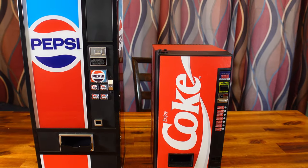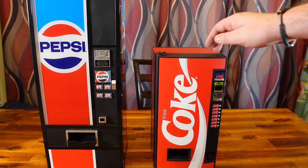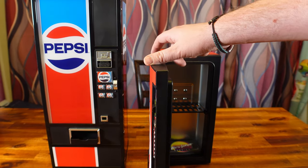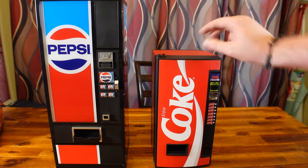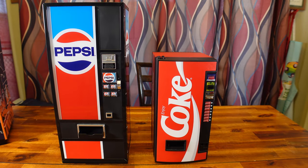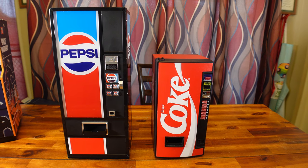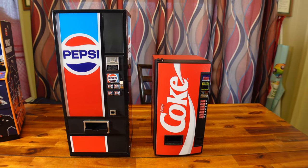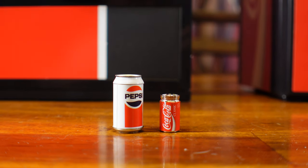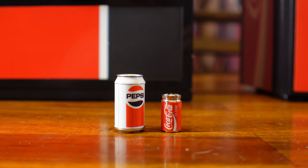Now we all have our favorites when it comes to soda pop. Anyone who's followed this channel long enough knows I have a really bad Pepsi addiction. Some people prefer Coke, I prefer Pepsi. Here's just a quick size comparison with the New Wave Toys mini Coke machine. I would recommend buying both.